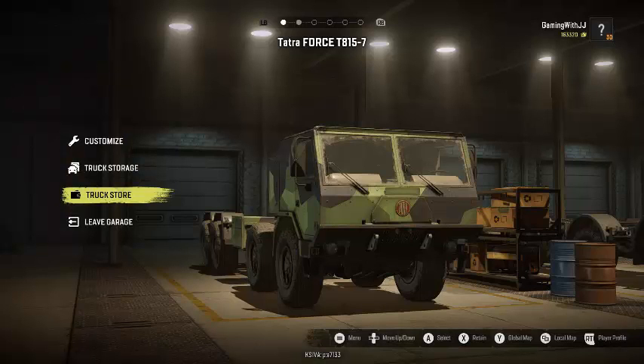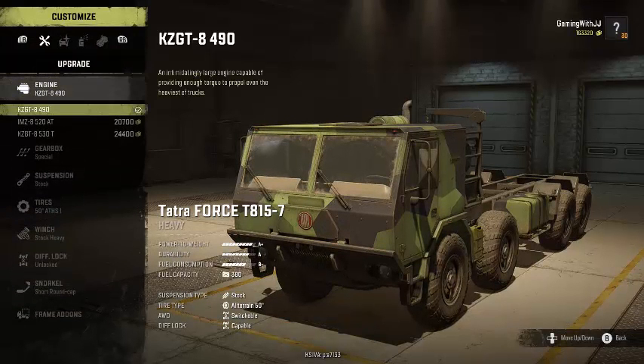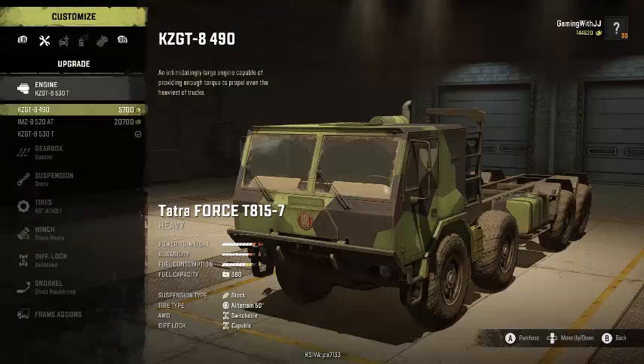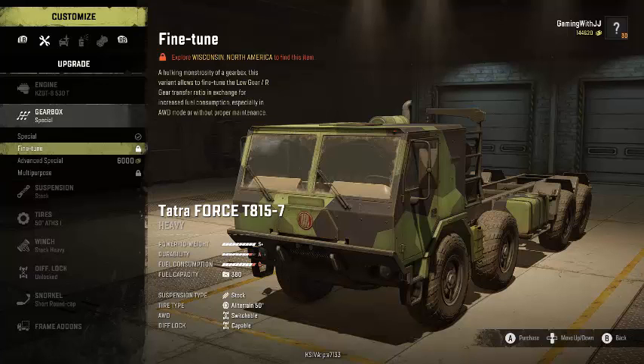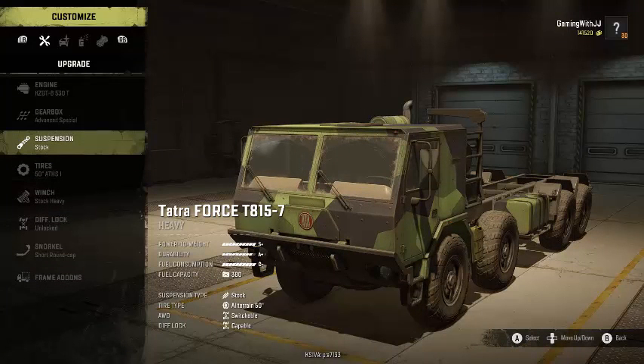Then we'll take them into some mud and show you the mechanics of the Tatra Force. For customization, for engines you've got three different ones. It starts out as A+, A, and B-, and then you can get it up to S+, A+, C. For gearbox we've got the Advanced Special, the Fine Tune which I still haven't unlocked, and Multi-Purpose. We'll go with Advanced Special. There's only one suspension option, which is stock.